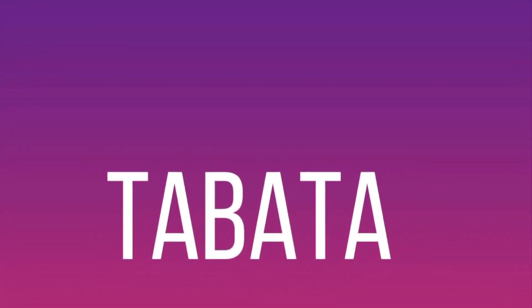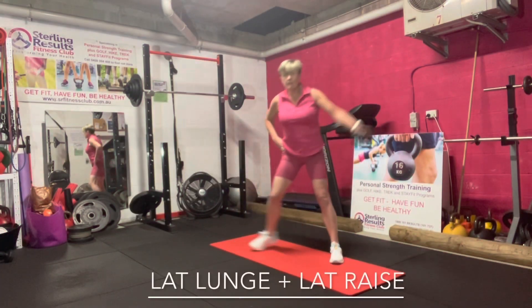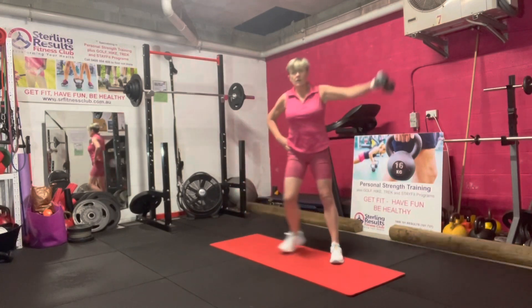Let's do our Tabata set for legs — lateral lunge to lateral raise. One leg moving, one arm moving. Lateral lunge to lateral raise.